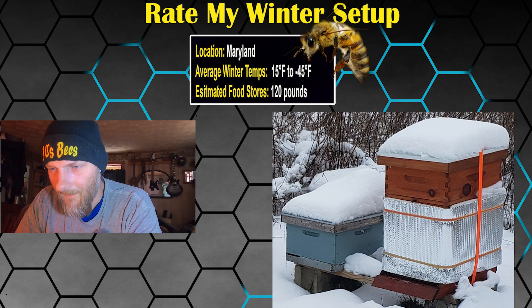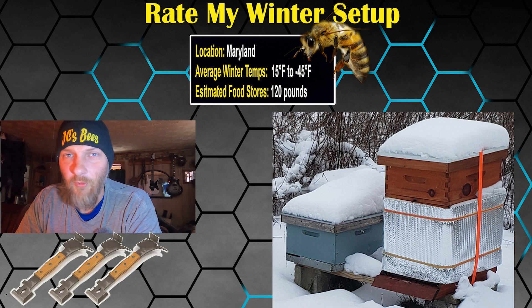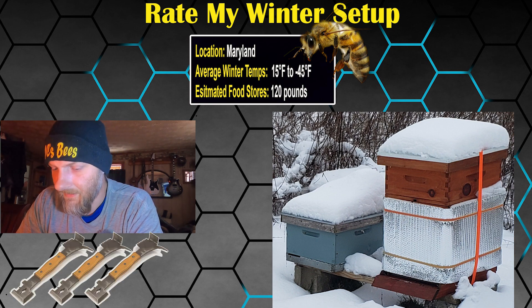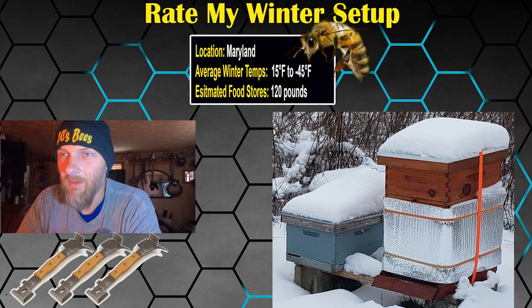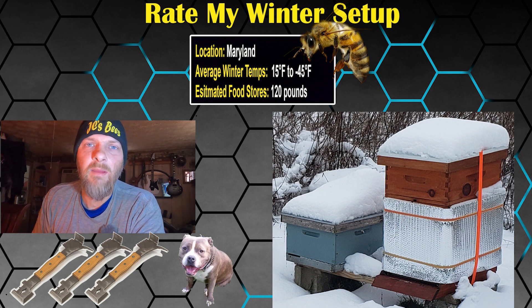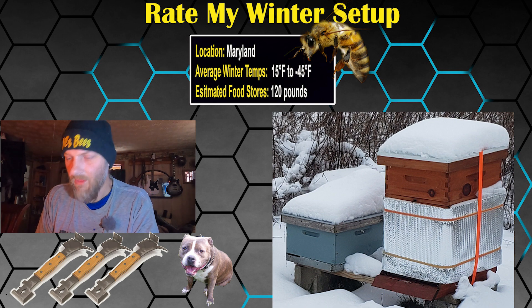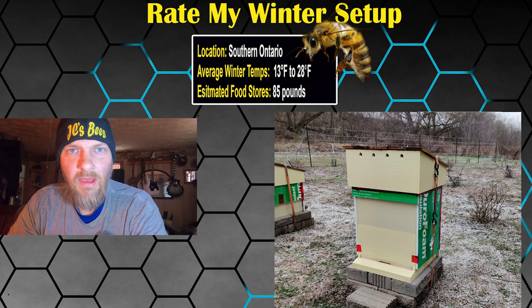I'm going to give you three out of five hive tools. I think you did a super job with your setup — looks quite involved. Good job, pat yourself on the back. Three hive tools and a ladybug for you.